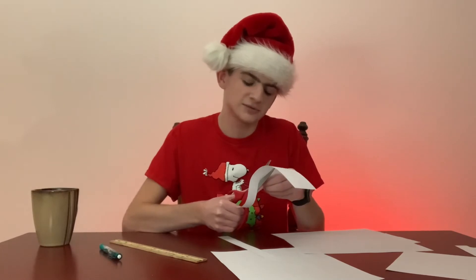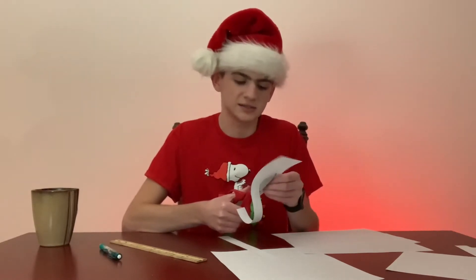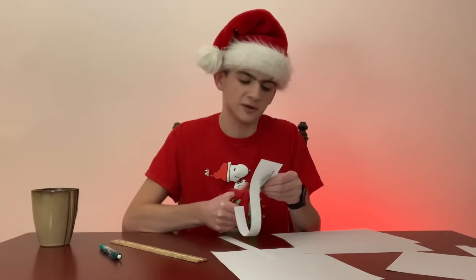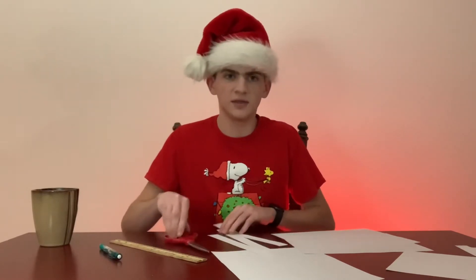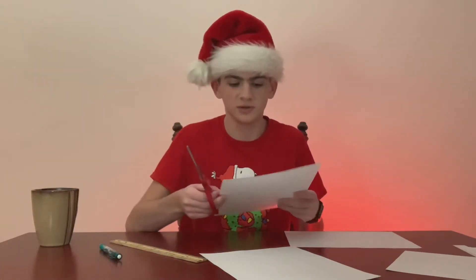In the first few days of online school, I forgot to join one of my classes. We have seven classes and I was in my sixth class — the teacher gave us the assignment and let us end the call, so I was just working on it. Then I looked at the time and went to join my seventh hour, but that class had already ended. Thankfully the teacher had told us the day before what we'd be doing, so I was saved a little bit.